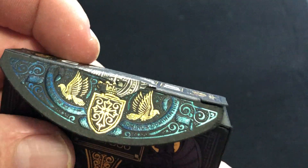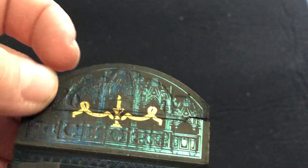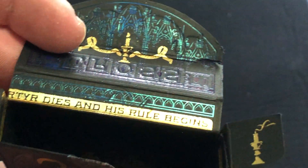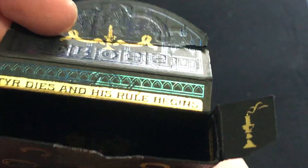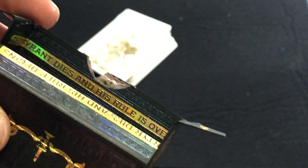I can't really tell what it says, but it says something. On the flap, more nice details — some birds, an inside, a little snake, some religious symbolism. And then inside here it says: 'The tyrant dies, and his rule is over. The martyr dies, and his rule begins.' Although they cut off 'Martyr' — it comes off the other side. Pretty cool saying. There's some information on the bottom as well.